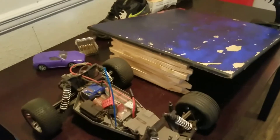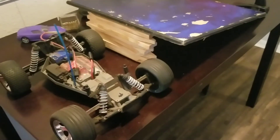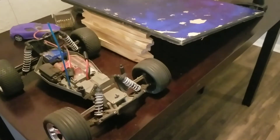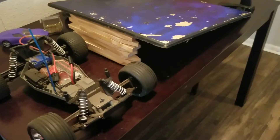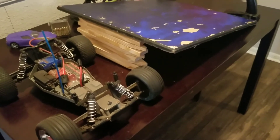Alright guys, it feels rough, but what we're gonna do is give it a test run before we actually paint it. After we give it a test run or two, then we're gonna go back and paint it. So stay tuned — see how this thing works out.